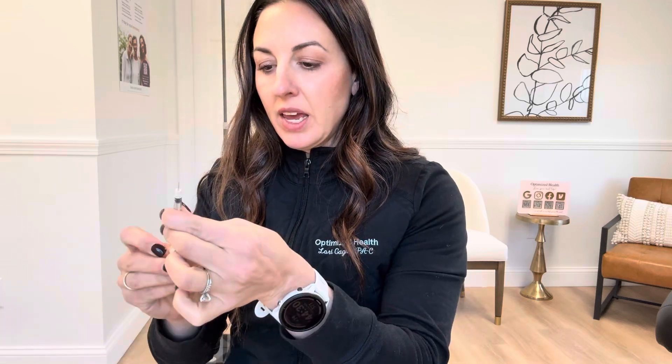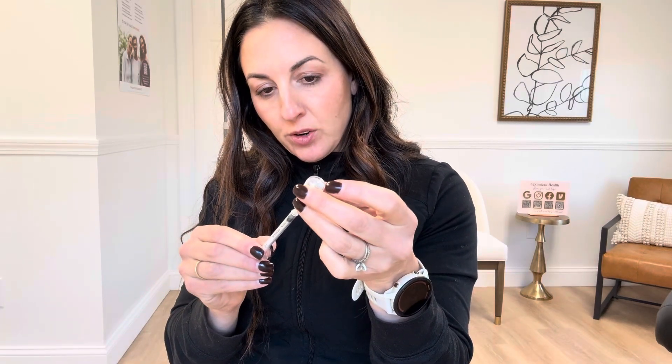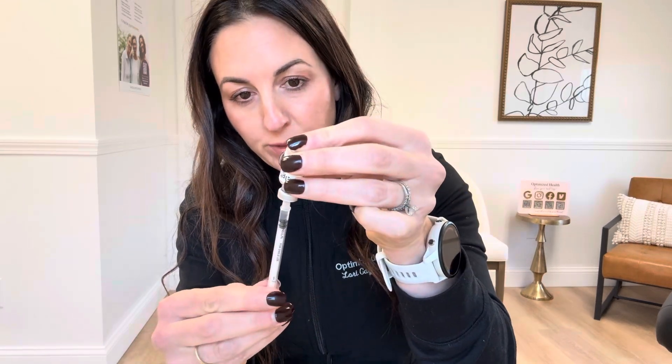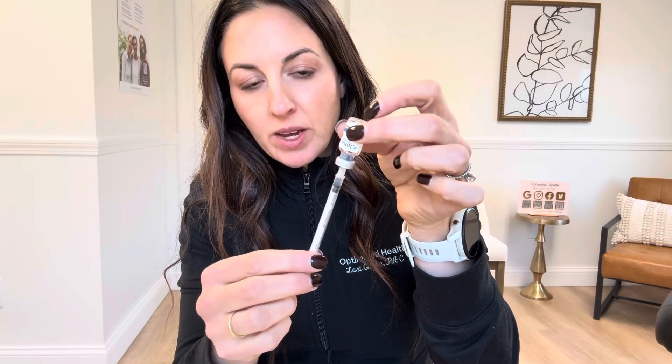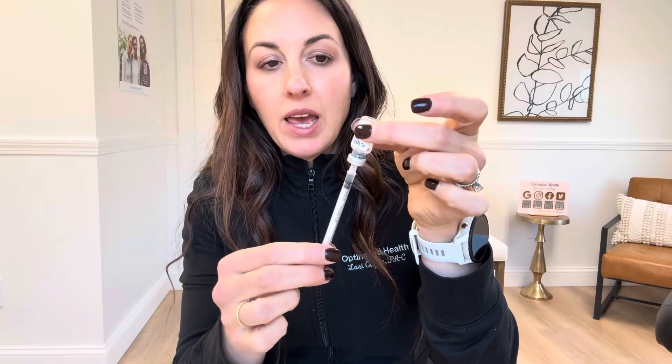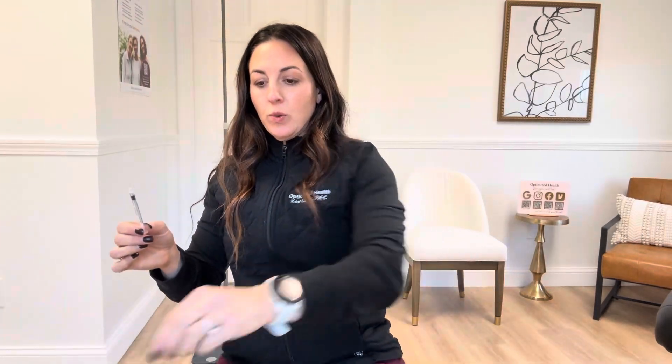Take the cap off one end and then the other. Again, I pull back however much air I'm going to draw up — so if your dose is 10 units, pull back to the 10 with air. We already alcohol-wiped this bottle, so put your needle in, push up the air, and then draw back to the 10. Make sure you have fluid in there. A key point: there's a rubber stopper on one side, so make sure your needle is in the solution and that you flip the bottle upside down — if you pull it while it's right-side up, you'll just be pulling in air.